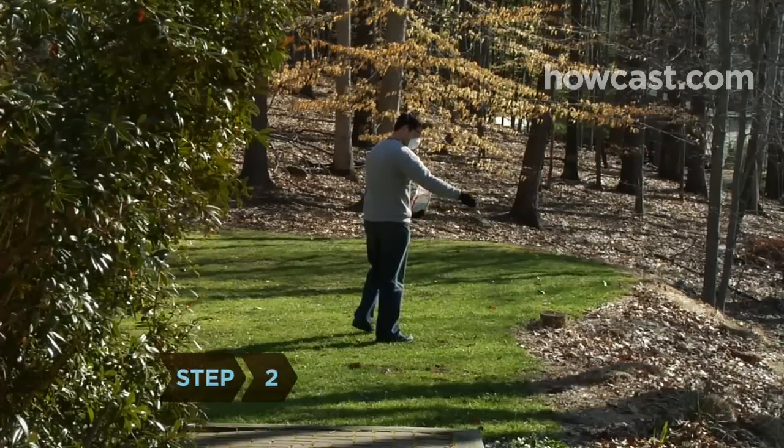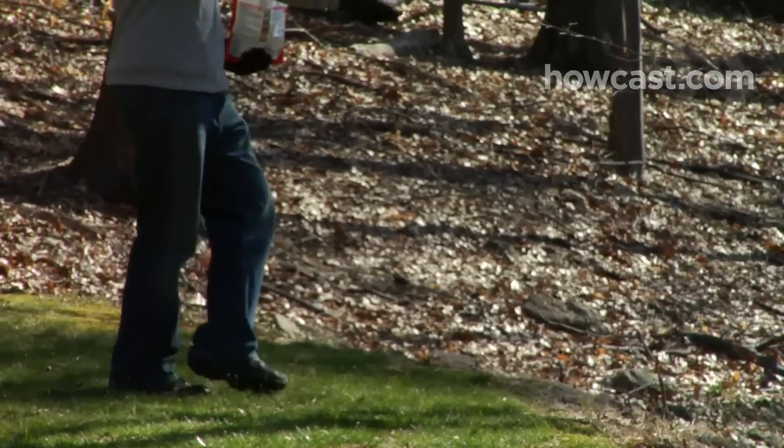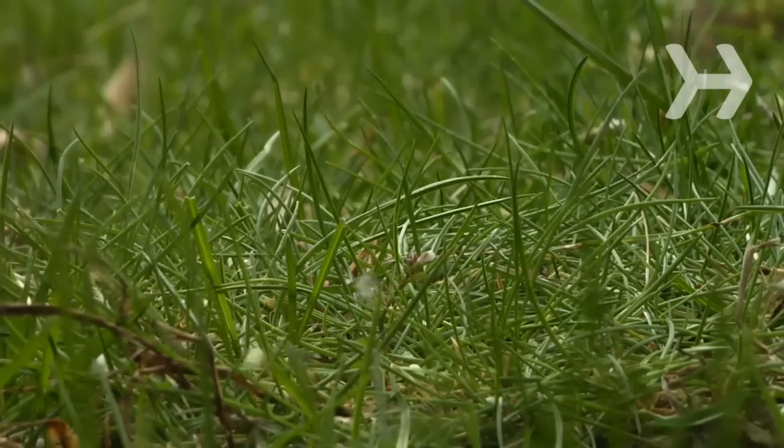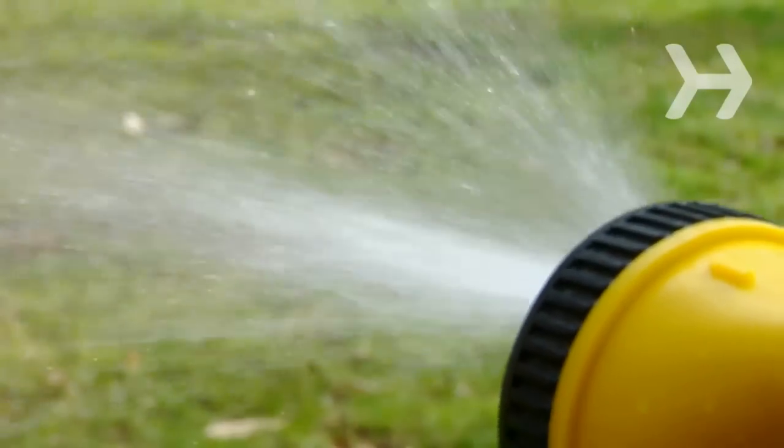Step 2. Don't put too much fertilizer out at one time. One pound of actual nitrogen per 1,000 square feet is a good rule of thumb, but follow the directions on your package. After fertilizing, lightly water your lawn to wash any excess off the blades and to help the fertilizer reach the roots.